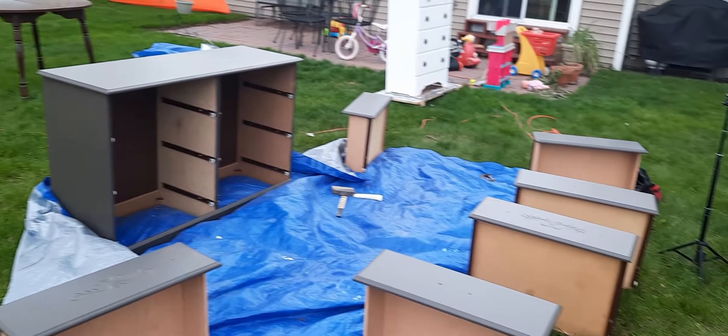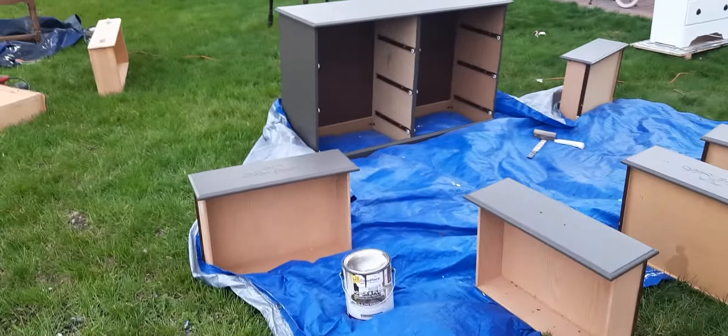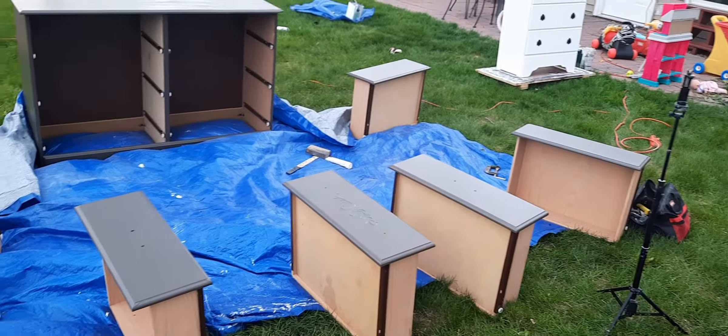I just got done painting this granite-colored one, so I'm going to show. It's windy out right now, almost like it's going to rain. Hopefully it won't. So that's how it looks.